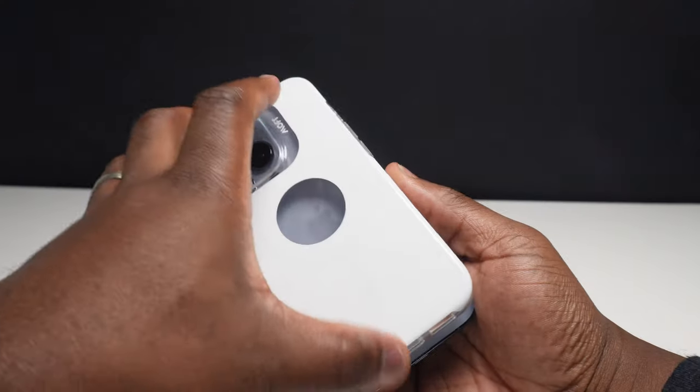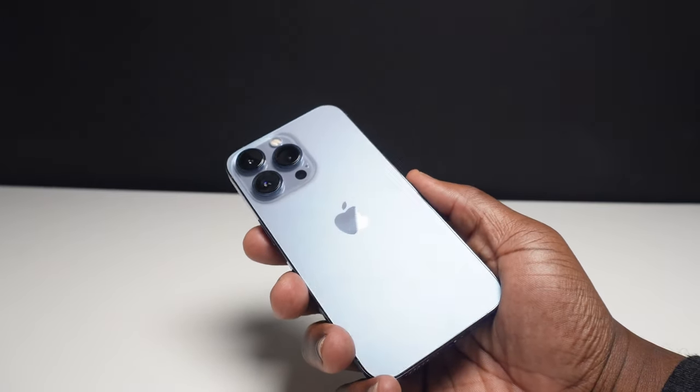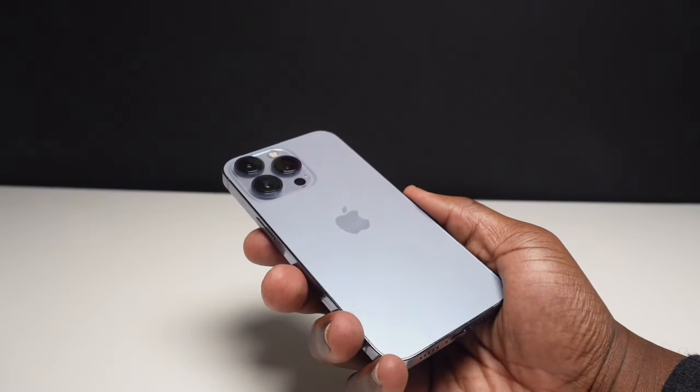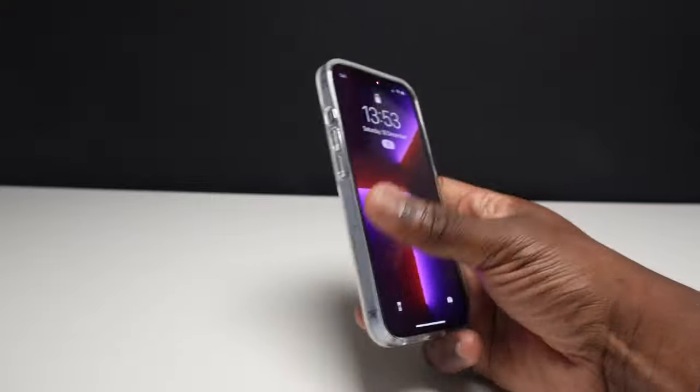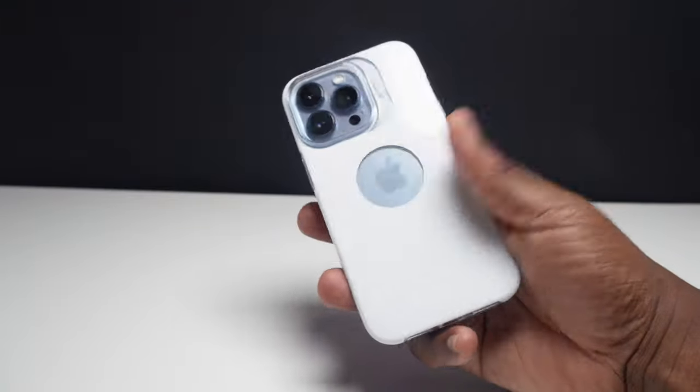In comments from previous videos about MagSafe compatible cases, some people asked whether the ring inside the case marks the iPhone. I've had this case on for just over a week and found that the ring inside does not mark the back of the iPhone. This case is definitely a different take on the clear case with its white back while still retaining the protection associated with TPU framed cases.